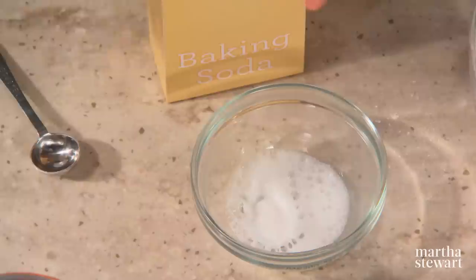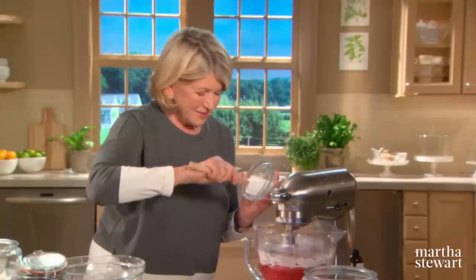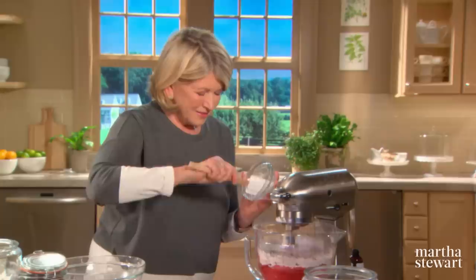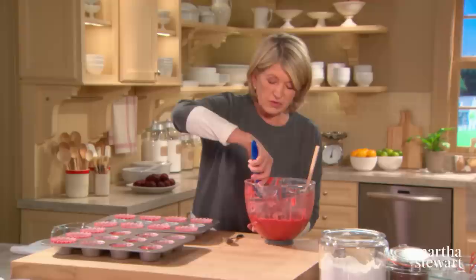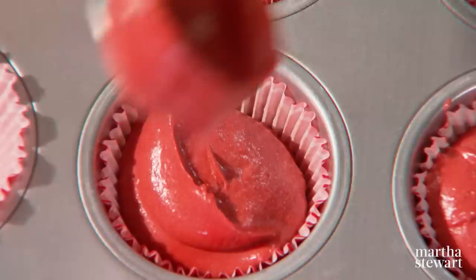Get all of the vinegar-baking soda froth into the batter. That's a very pretty color batter. Put one scoop in each paper as neatly as you can — this recipe makes 20 beautiful cupcakes. Transfer to a 350-degree preheated oven and bake, rotating halfway through, for about 25 minutes.